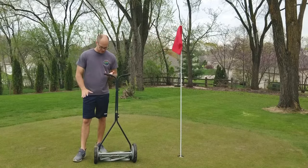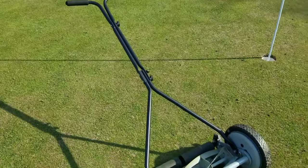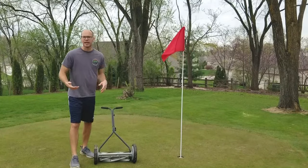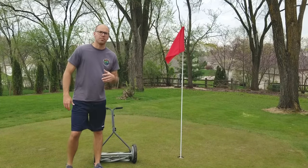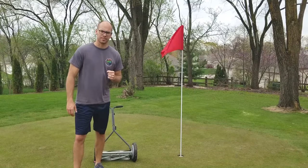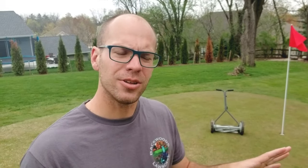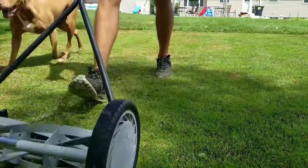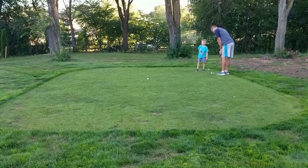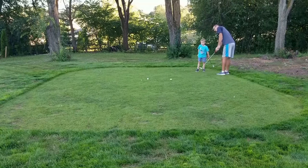Next up is one of these guys here. This is a five-blade Great States manual reel mower that I picked up from Home Depot for about $80. At any point you can pick up one of these on Facebook Marketplace for 10 to 40 bucks and get yourself started. However, with that mower, you're limited — the lowest it will go is a half inch. I have footage of myself putting with my son and we still used this putting green when it was cut at a half inch, but it's not going to roll like a putting green. That doesn't mean you can't use it — you're just not there yet.